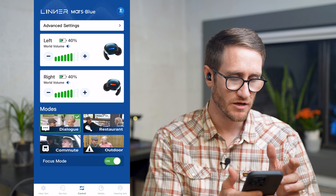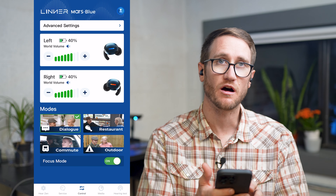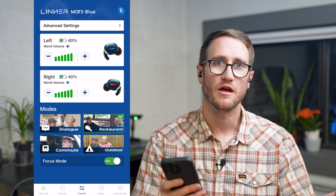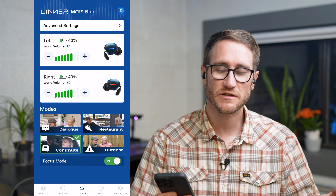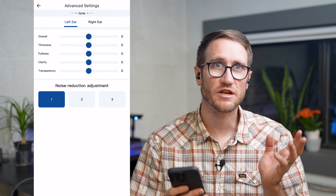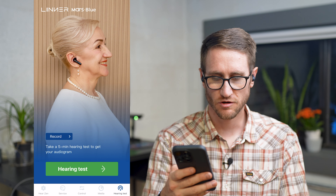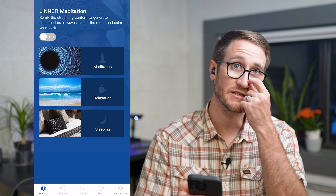On the screen, my Mars blue is now activated. In the app, you can see how much battery is left. You can adjust the world volume and also focus on dialogue — if you want speech enhanced, you can switch it to restaurant mode if there are lots of other people talking, which helps you focus on your party. Commuting mode will negate out white noise from driving or outdoor settings. You can adjust each ear specifically, change noise reduction settings, adjust media, do your own hearing test, contact customer service, or put it into meditation, relaxing, or sleeping modes.